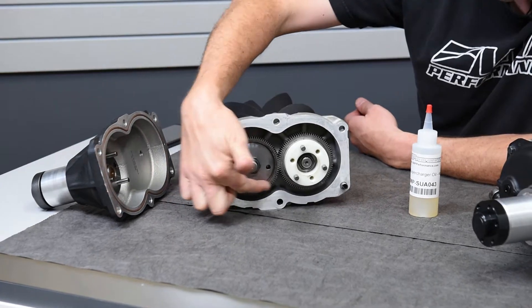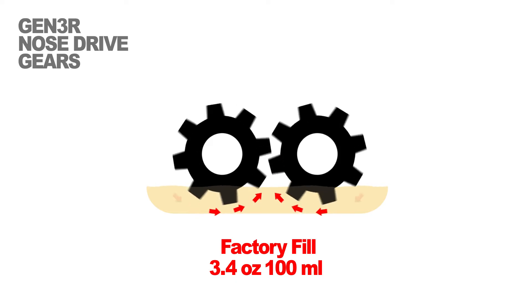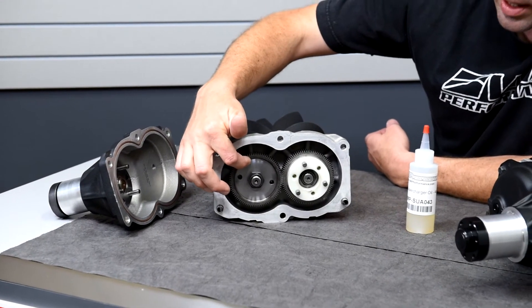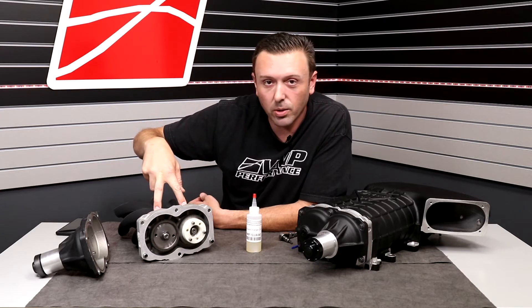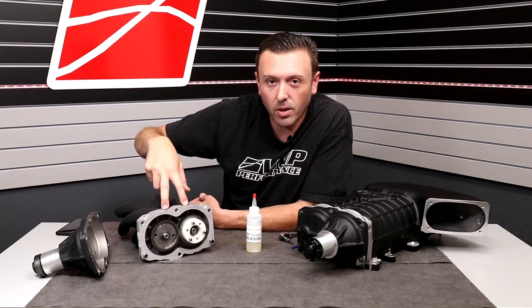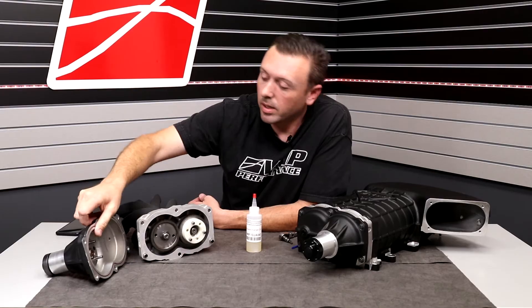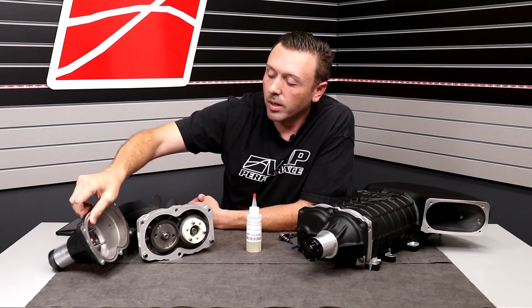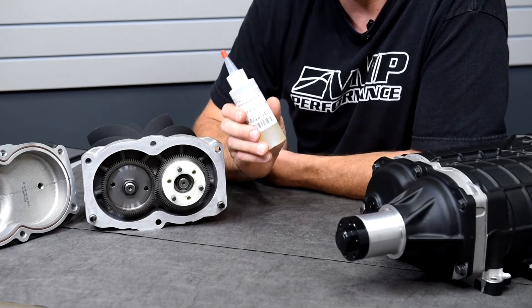There is going to be a reservoir of oil down here inside this gear case. When your supercharger spins, that oil is going to get flung around — it's going to coat these gears and actually flow into the bearings that are behind these gears. There's a set of bearings in this rotor plate; they are sealed on the air side and open on the gear case side. Same thing over here — there's a bearing right about here inside the nose drive, and another sealed bearing up here. But all of those are going to get an oil bath lubrication. This is not just any oil; it is special supercharger oil.